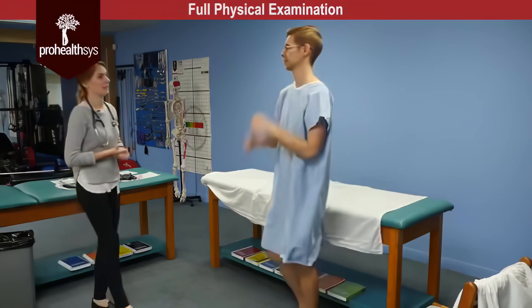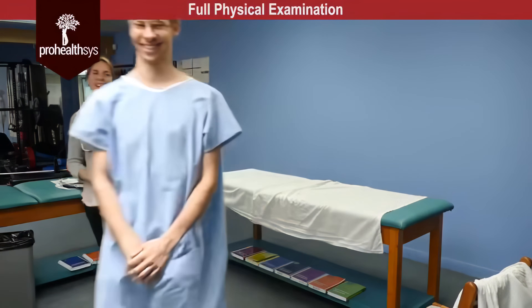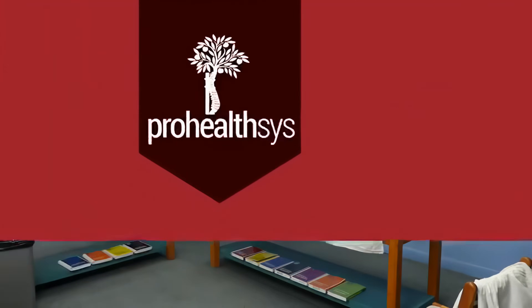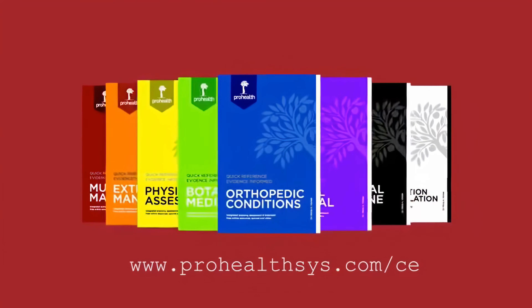James, that ends our physical exam. Did you have any questions for me? No. Thank you. See you!